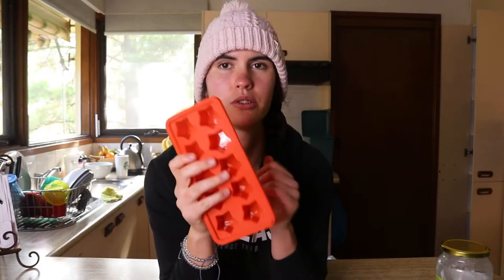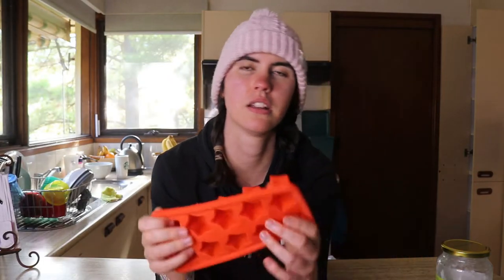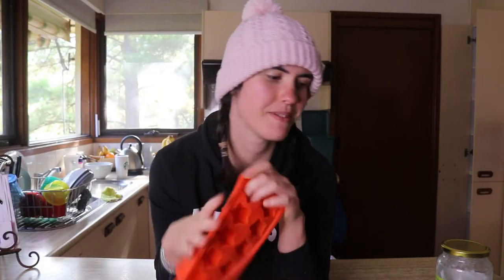Hopefully they go well. I'm using a little silicone tray today to put them in, so this is something that you guys will need. The reason why I recommend silicone is because you can just pop them out, which means that you don't have to go through so much trouble of trying to bang them out afterwards.